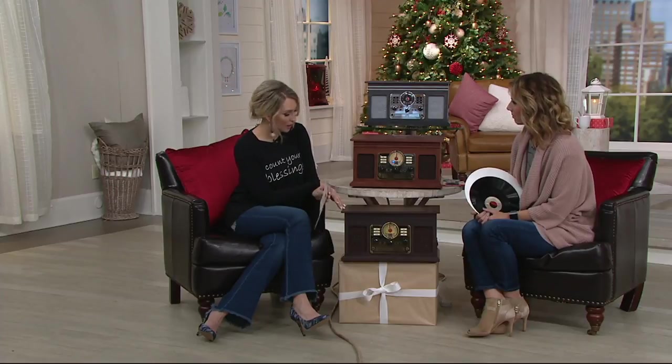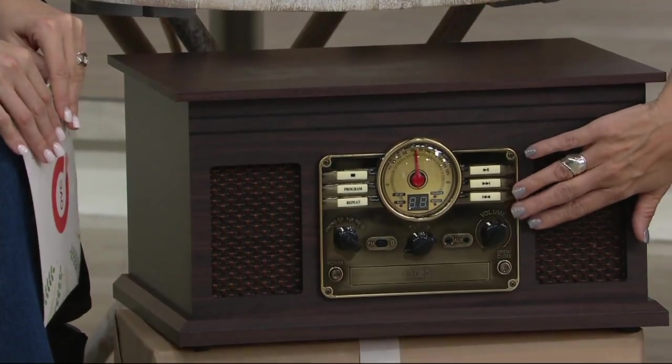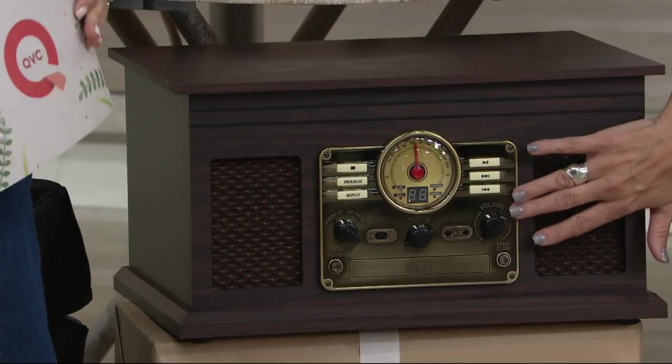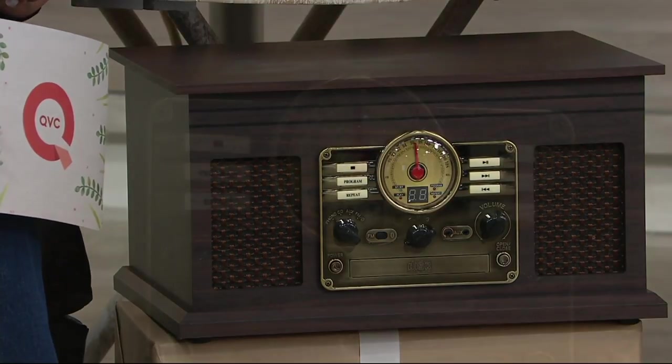We have three colors because, like you said, it is a piece of furniture and you want it to match what's in your home. First up is espresso — it has a beautiful chrome plating in the front. The dials are a little art deco, combining two different styles in one. I love the resurgence of this Victrola.